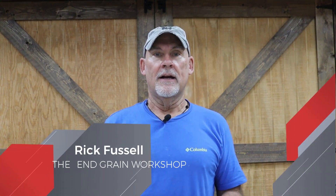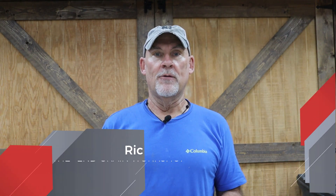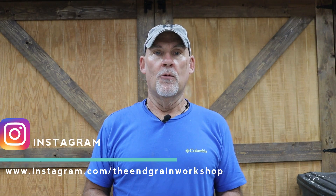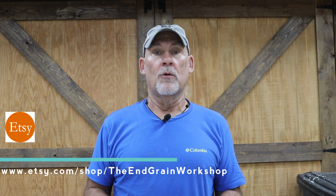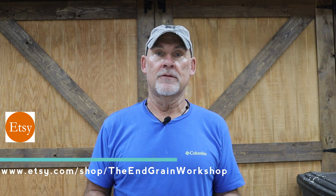Hey everyone and welcome back. I'm Rick Fussell and this is the In-Grain Workshop. In today's video, we're going to be building a sandpaper sharpening system or platform that we're going to use to hand sharpen our chisels and our hand plane blades. That's coming up next here at the In-Grain Workshop.